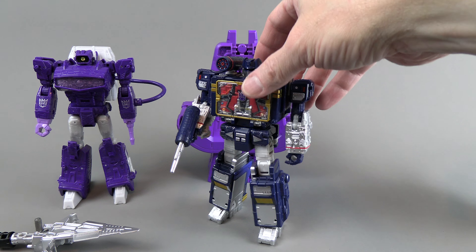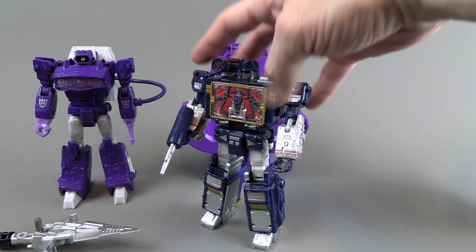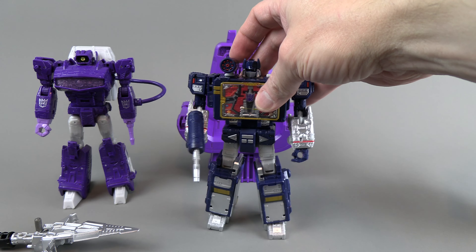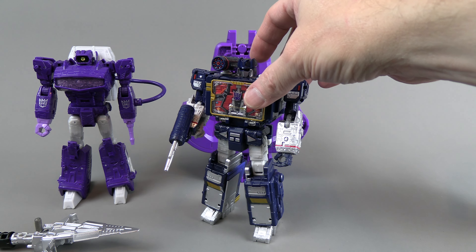Soundwave — again, the silver everywhere is very striking. The red is very bright and stands out a lot.